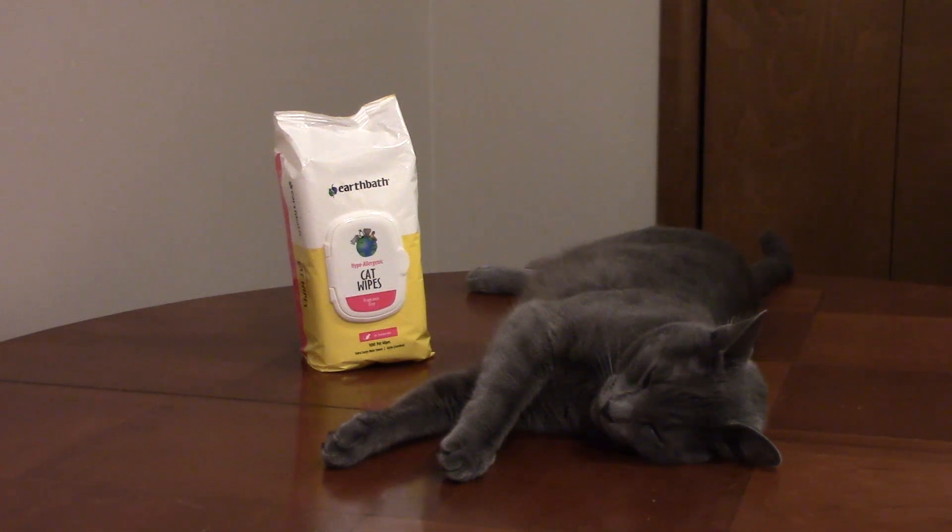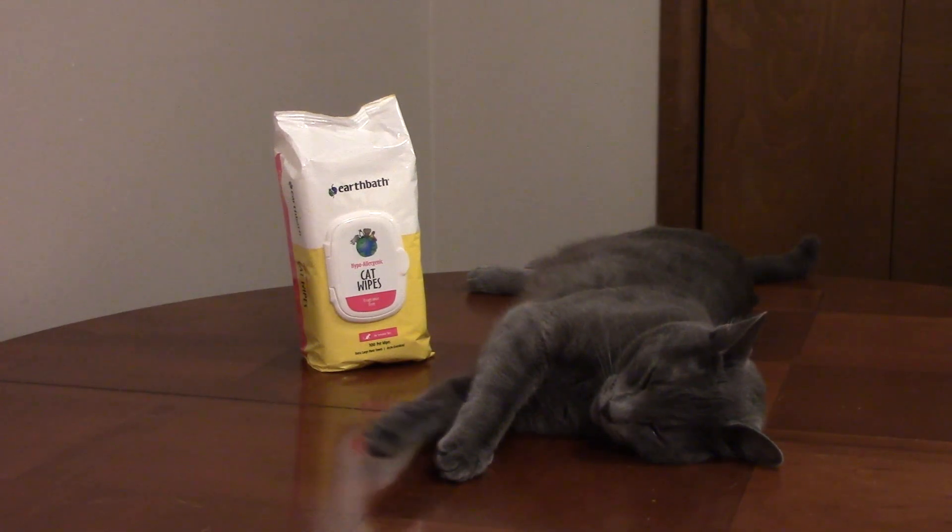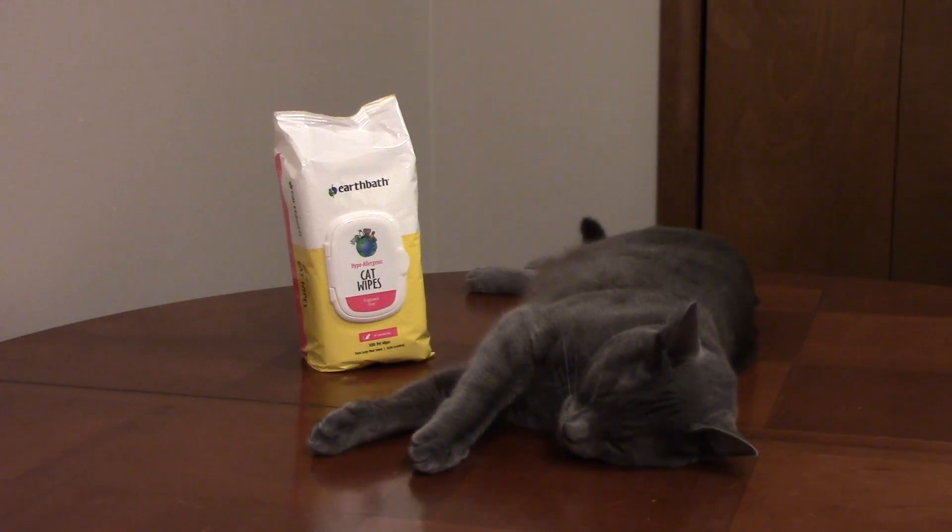EarthBath Cat Wipes are hypoallergenic wipes for your cat's fur. You can use the wipes to clean off the buildup of dander, dirt, and saliva from your cat's fur, which are the leading causes of allergies in people.